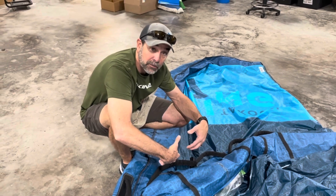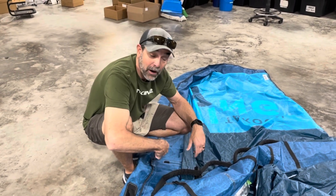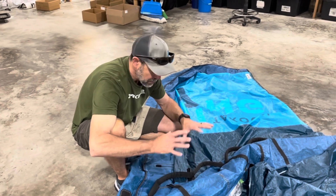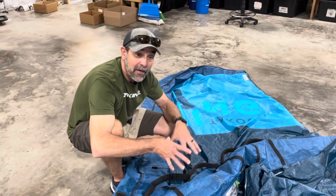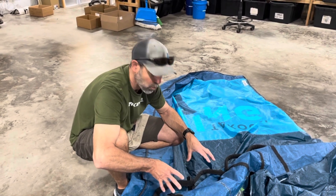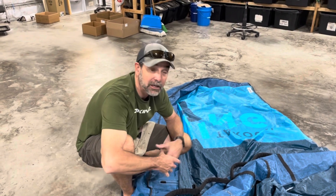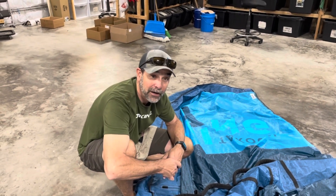So we've got to build some reinforcement internally to disperse that load, and then you won't have any problems. We'll repair this, put it back to its same strength, and then reinforce it so this customer will not have this problem again with this wing. That's what we try to do here — make things better and stronger. It comes in for repair anyway. That's Jeff Howard here at fixmykite.com and fixmywing.com.